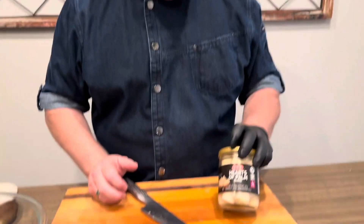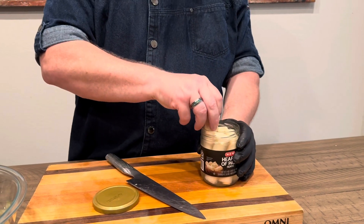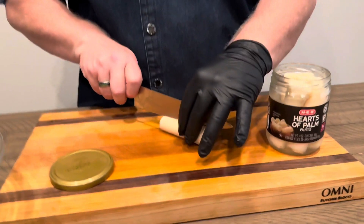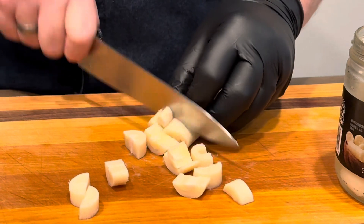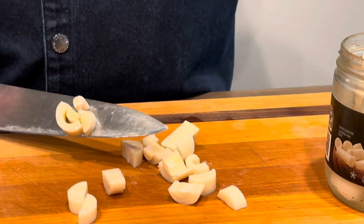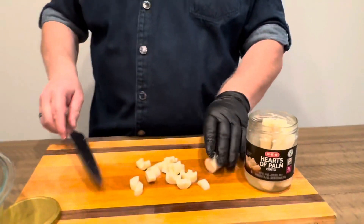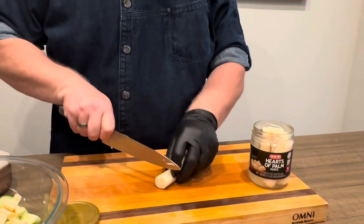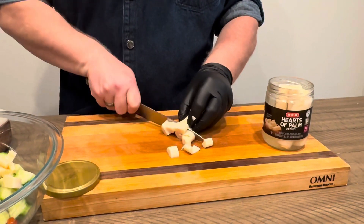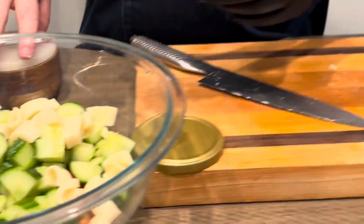Now we're going to move on to our hearts of palm. Hearts of palm basically come from the palmetto palm. They come from South America — these came from Costa Rica, Colombia. The taste on them, if you like artichoke hearts, it's like the same pickling solution. So we're going to take that and put the whole jar into our salad. This is a great base for any salad — look at the color in there, it looks fantastic.